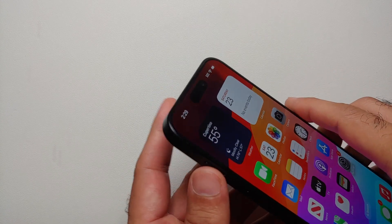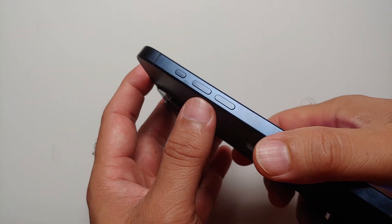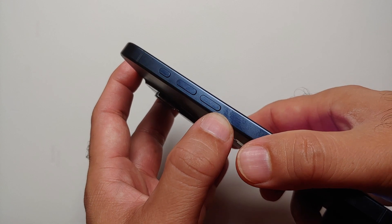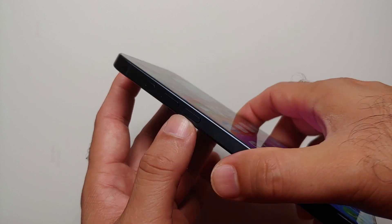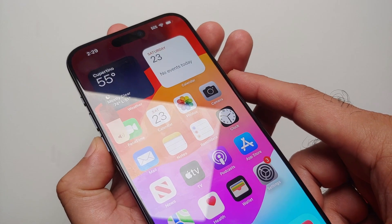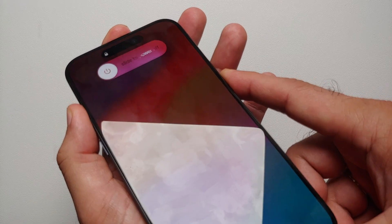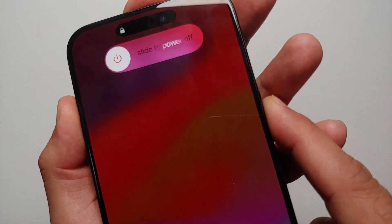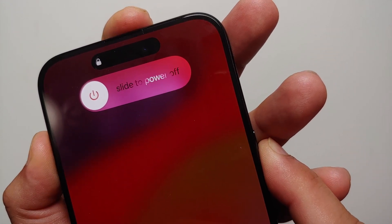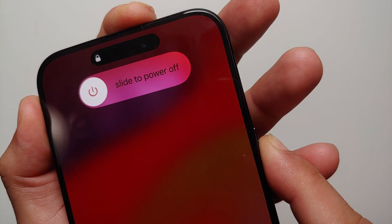— well, this is how you force restart your device. You have to press volume up, let go, press volume down, let go, and then press and hold the power button. So let us do that: press volume up, volume down, press and hold the power button on the side. I'm getting the option of slide to power off, but instead I am pressing and holding the power button.